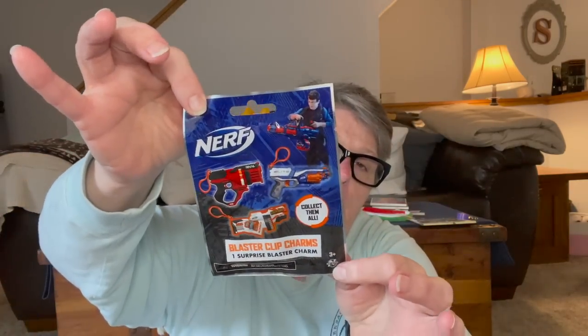I found one of these little Nerf clip-on dealies. It says blaster click charms — one surprise blaster charm. So we're going to see which one we got. And it does nothing, just so you know. I thought maybe it would be like a little mini Nerf, but it's like a rubber little clip-on. I'll give it to my friend who has a little boy — it's just a Nerf gun backpack clippy thingy. I thought it would be like a little mini Nerf, but nope.